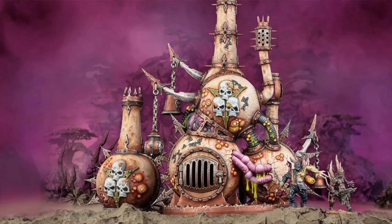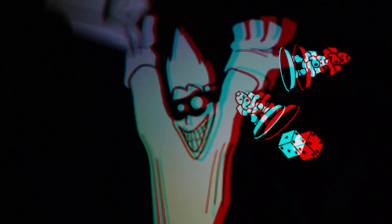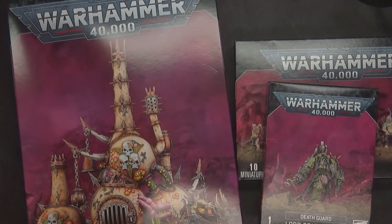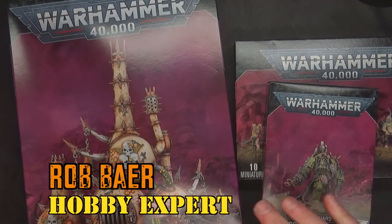Does this look infected? Spiky Bits! Welcome back, Hobby Maniacs. I'm Rob Baer from spikybits.com.